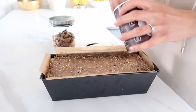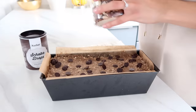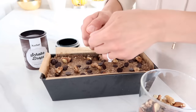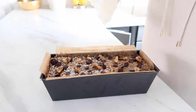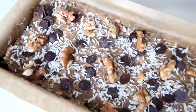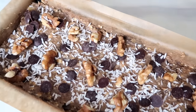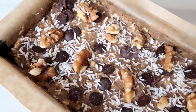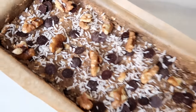Now you can top it with some more chocolate chips if you want. I also like to put a few more nuts on top — these are a few more of the walnuts. And lastly, some coconut flakes. Our banana bread is ready to bake! It already looks so good, smells amazing, and I love that the ingredients are all so nice and healthy.